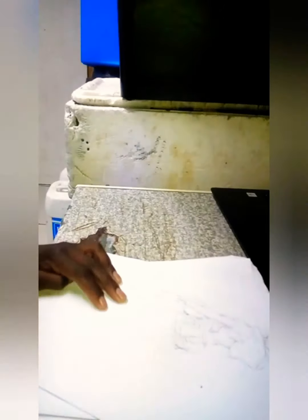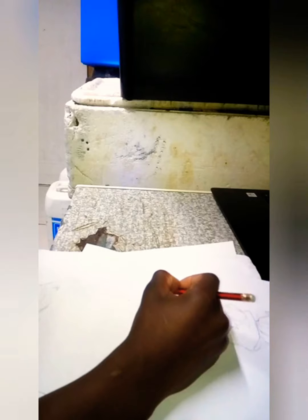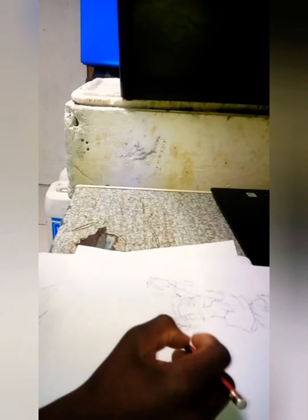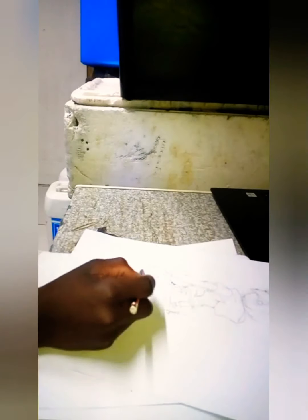I'm going to zoom out. I'm almost done, just a bit more time.